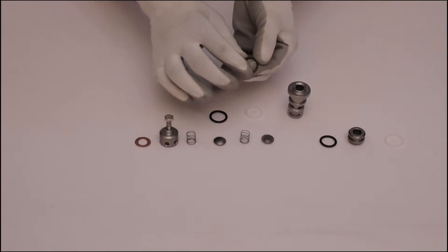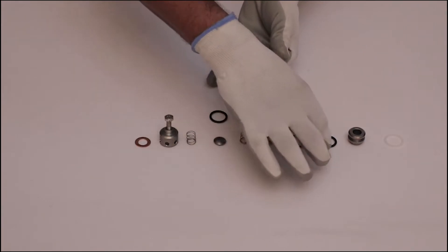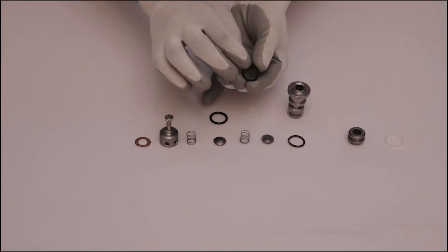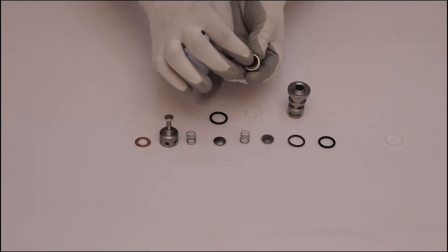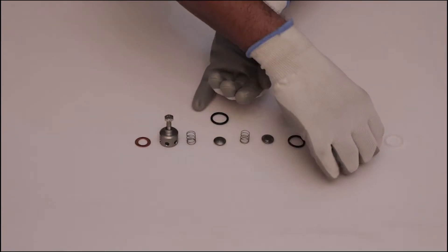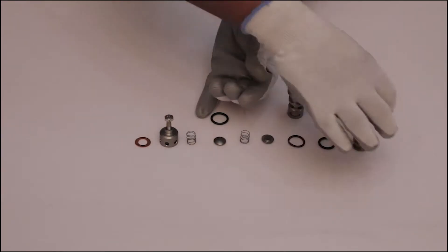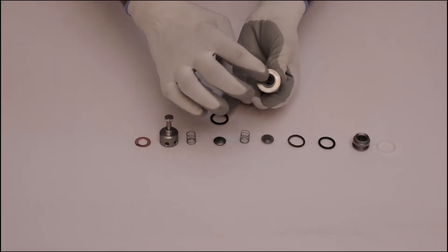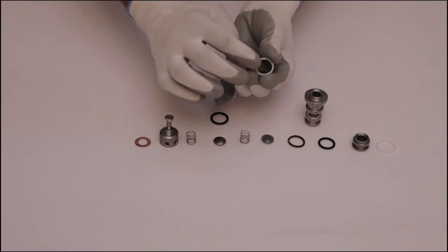Check back ring and o-ring for looseness and thickness. Look at the valve seat for damage and pitting. Inspect the back ring for damage. Check valve cage for damage and pitting. Check back ring and o-ring for damage.